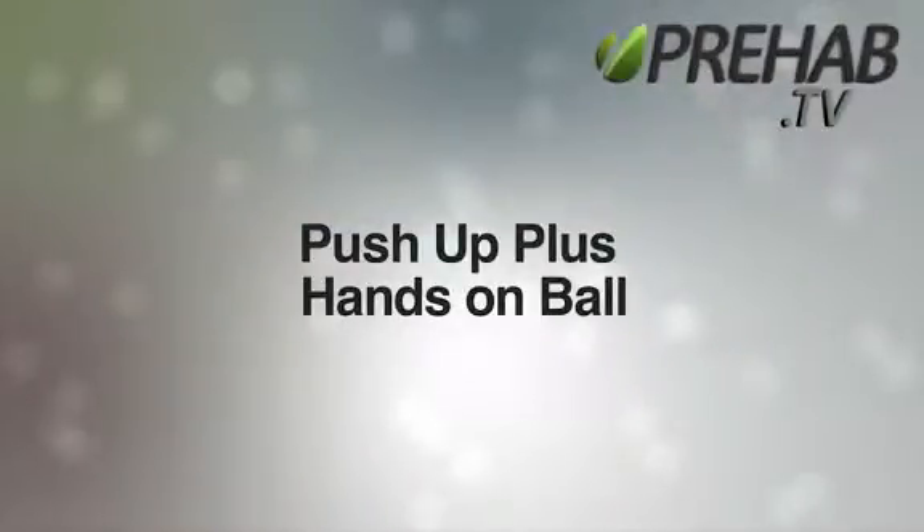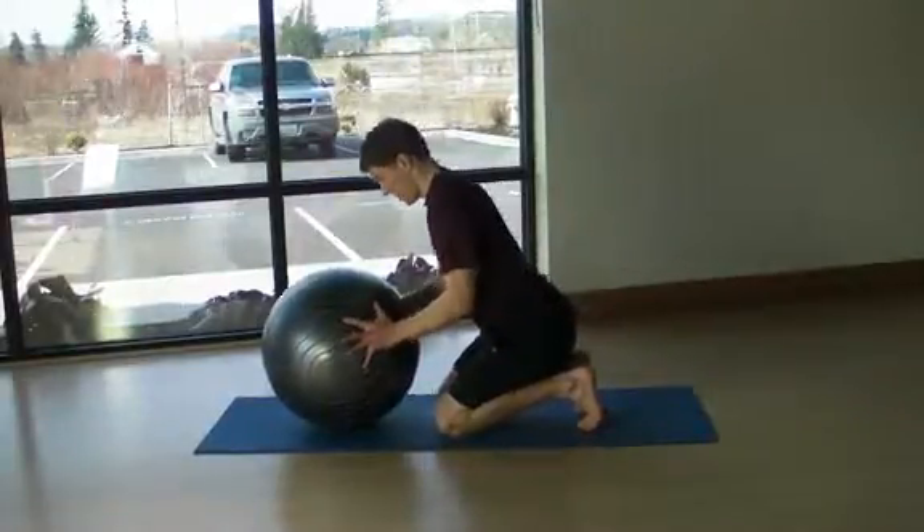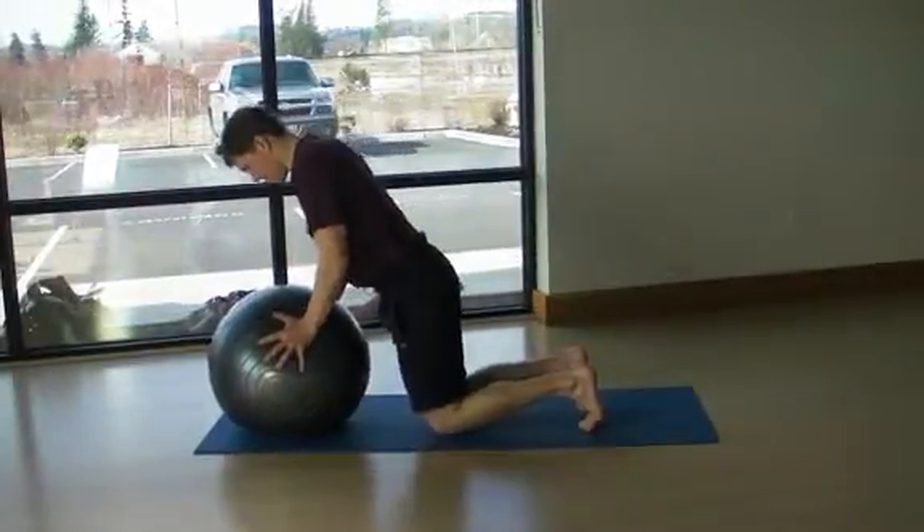Push-up plus with the hands on ball. This exercise is performed with the same technique as the plank on the ball and the push-up.